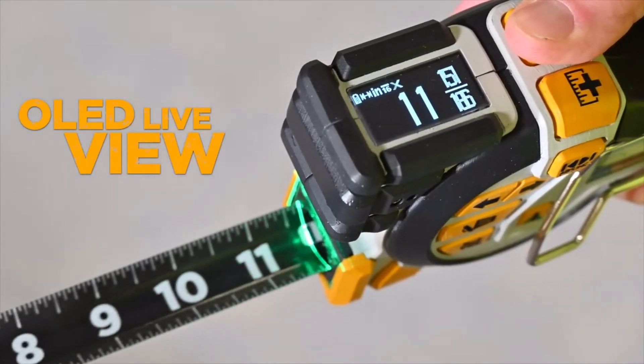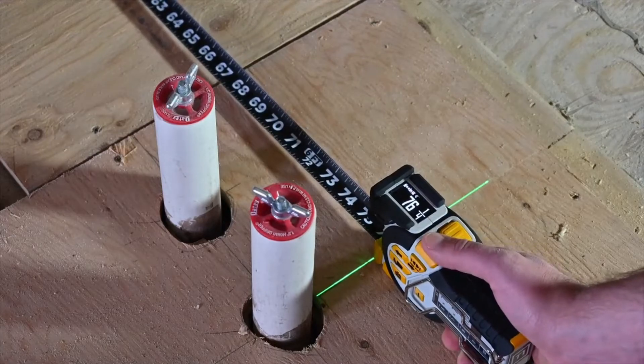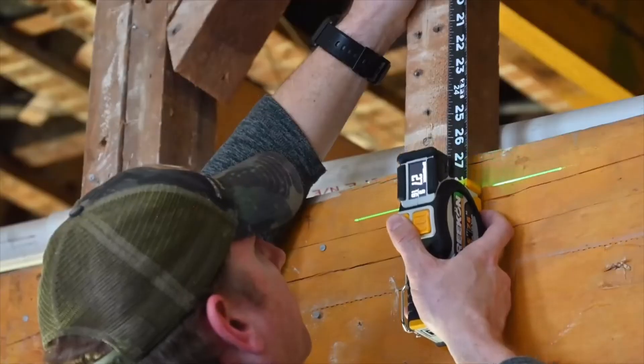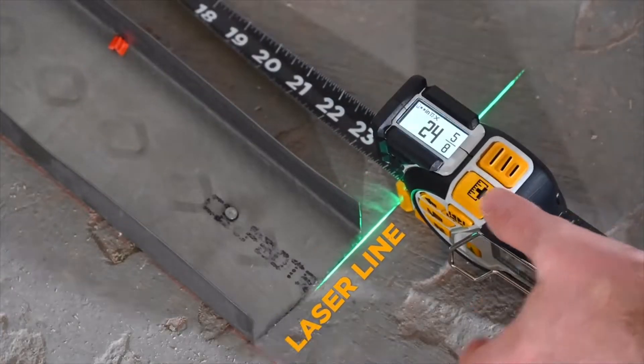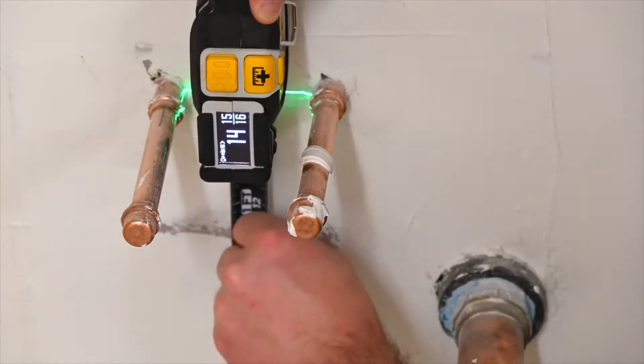A live-view OLED display shows measurements of the tape measure blade digitally in both English and metric units. An industry-first green laser line extension shows accurate alignment and capturing of any material geometry.